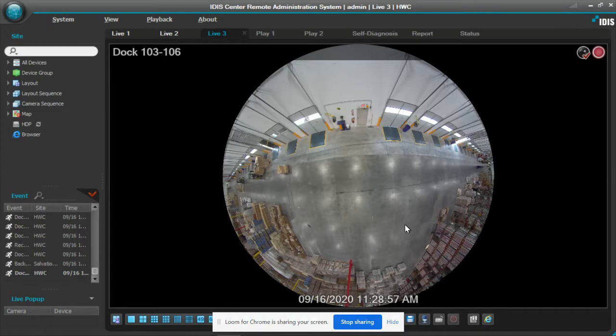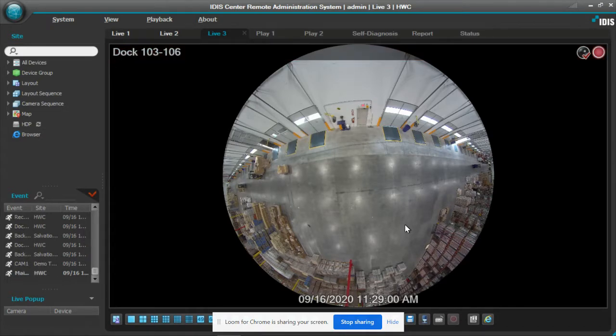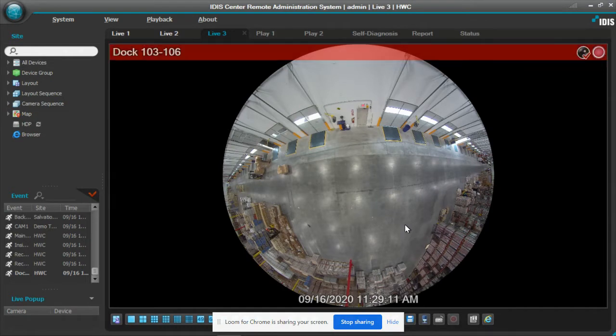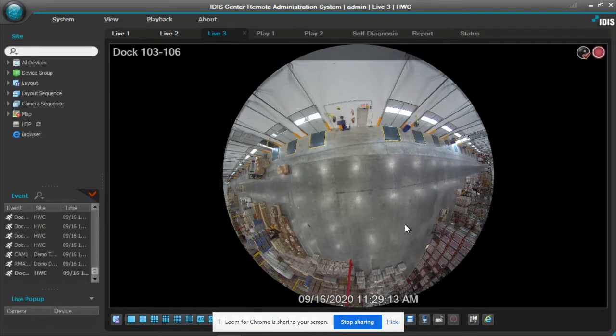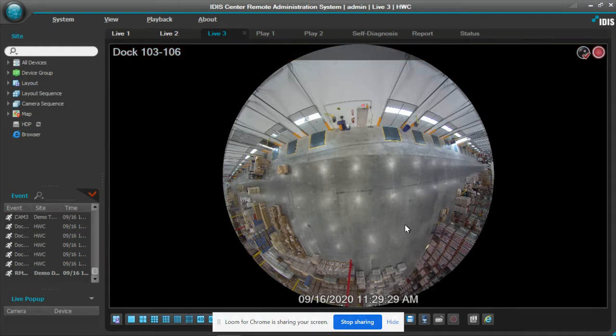First let me go over some of the camera features that are built in. We have two versions: an indoor version and an outdoor version. Each are equipped similarly. You have IR illumination, wide dynamic range, true IR cut filter, SD card capability, and a built-in microphone. There is an audio connection for an amplified speaker if you choose to activate the two-way audio. The outdoor version is IK10 rated for vandal proof and IP67 for weatherproofing.